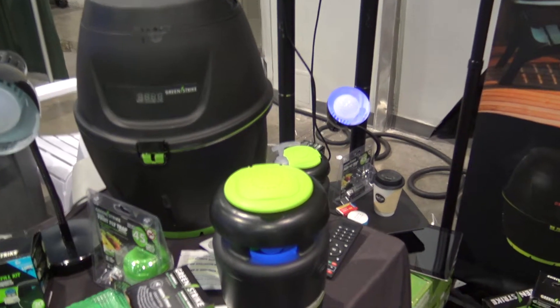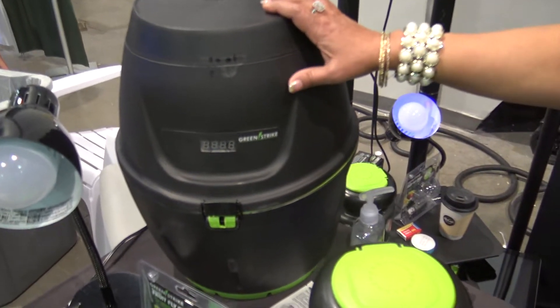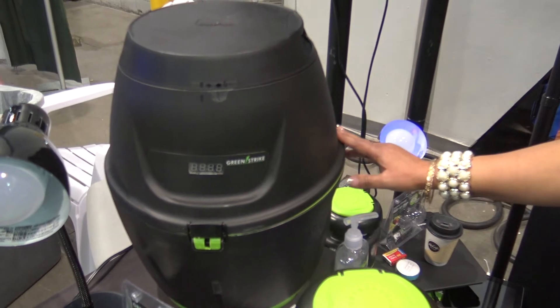Now you have two devices here. This one is more for residential — it's more of a long-term fix. It covers over half of an acre and it's essentially birth control for mosquitoes.